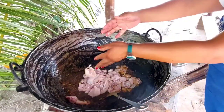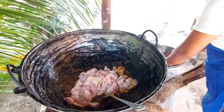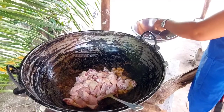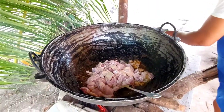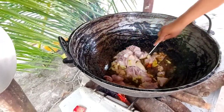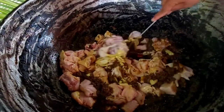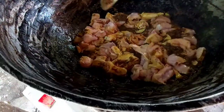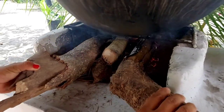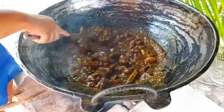Add your meat of choice to cook. Mix well to coat the meat with the curry. Adjust the stove to medium or high heat — high heat cooks faster, but lower heat allows the seasoning to flavor the meat better.